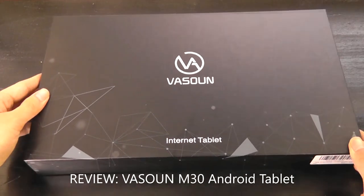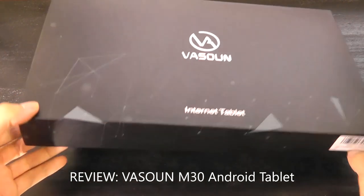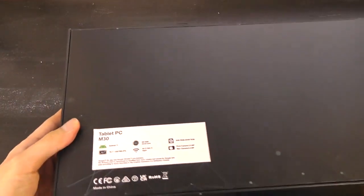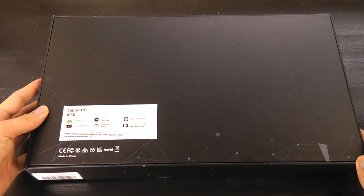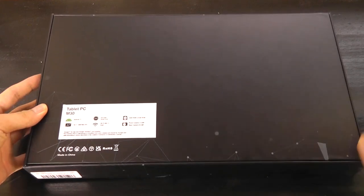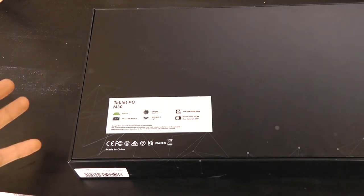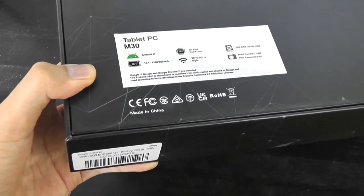Hey all, here at OSReviews. Today we're taking a quick look at the Vassoon M30. This is a budget Android tablet with a 10.1-inch display. It is powered by the Rockchip RK3566 processor, a 64-bit quad-core clocked up to 1.8GHz. This is not going to be a performance king, but still is a fitting choice for this tablet, which is priced at under $90.